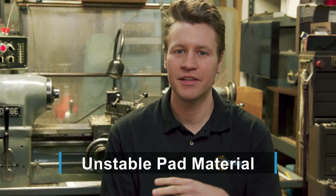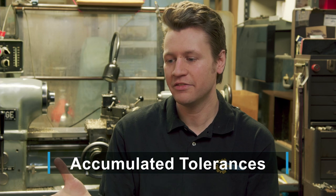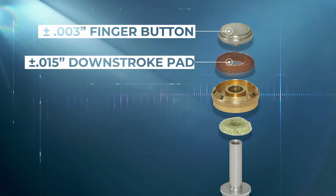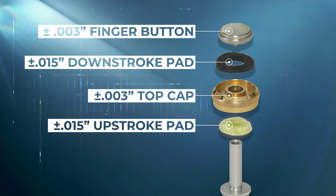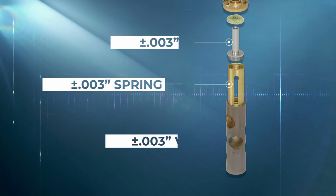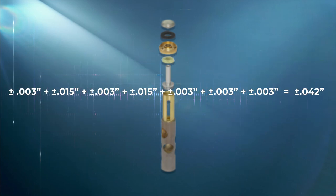One of the main things is the pad material — that can change. Sometimes it's just the wrong thickness, but also there are accumulated tolerances. On a valve and on a valve casing, there are multiple parts all put together that can be plus or minus a little bit one way or the other. The finger button could be plus or minus three thousandths. The downstroke pad varies fifteen thousandths plus or minus. The top cap is another three thousandths. The upstroke pad is another fifteen thousandths plus or minus. The stem itself is three thousandths of an inch. The spring barrel is another three thousandths. And the body of the valve could be another three thousandths. So the accumulated tolerances of all these parts together could be plus or minus forty-two thousandths of an inch — which can lead to a huge variance that makes each valve be in a wildly different position straight from the factory.